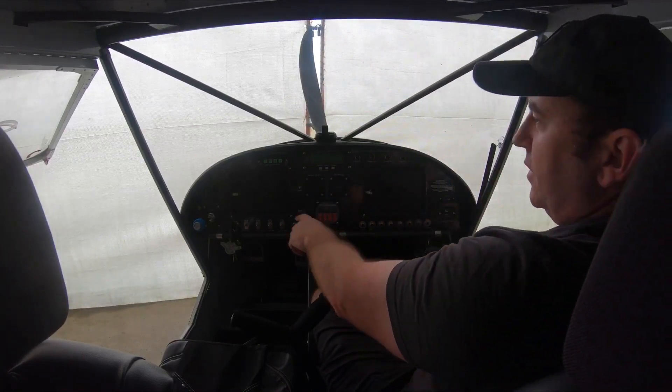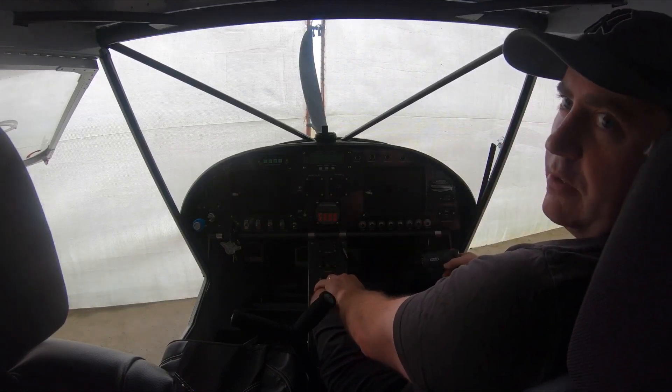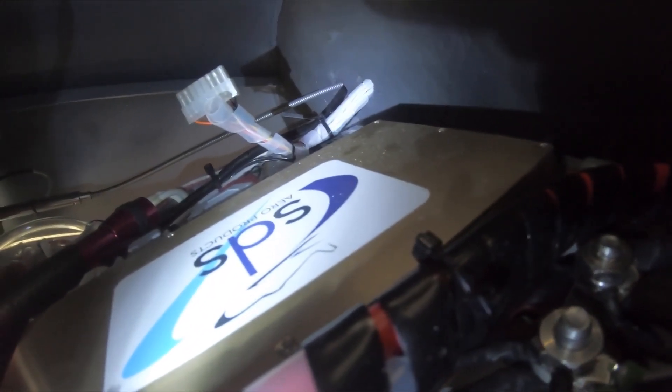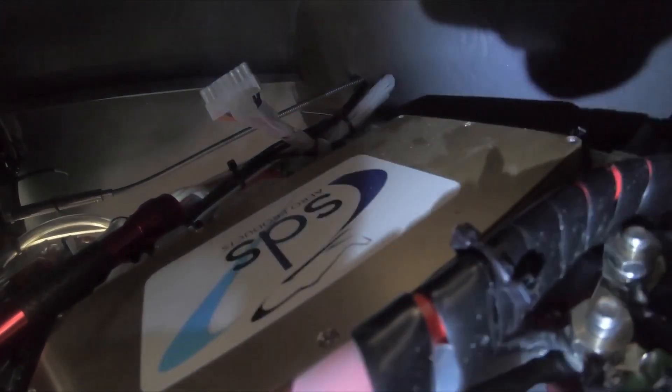The problem I've got is the computer is right under the dash here, so it's going to be a bit of a challenge to get to. I need to get in there, pull the top off the computer — the gold box here. I'm going to have to move a few pins around and solder a joint. It's going to be fun to get to.